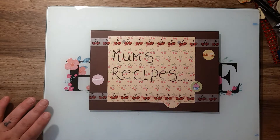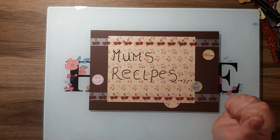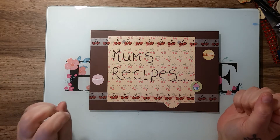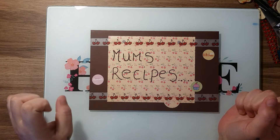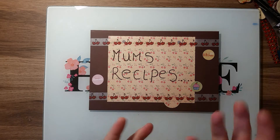Hi everybody and welcome back to this month's installment of the Also Inspired Collaboration, which is hosted by Alicia, a lovely Call Me Crafty Al here on YouTube. This month's inspiration was some recipe books that had been made by Sparklyn Shar, another lady here on YouTube.